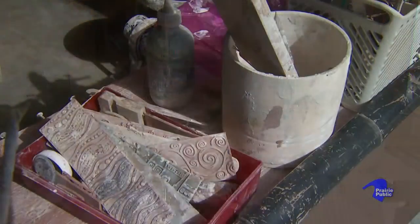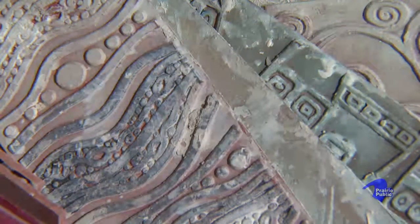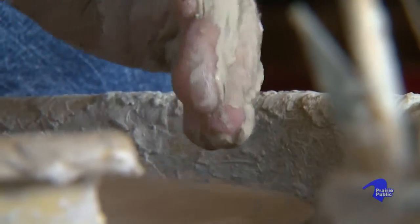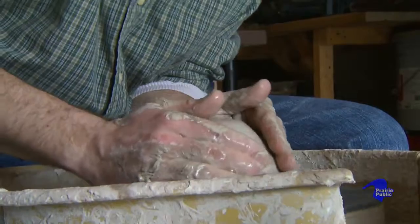The process that I use in firing is what probably sets my work apart from many other potters and makes it a little bit more rare. One style I'm well known for is the ancient form of raku, where you're firing pots to a red hot temperature around 2000 degrees, opening up the kiln with the pots glowing red hot, then pulling them out and immediately putting them in a reduction chamber.